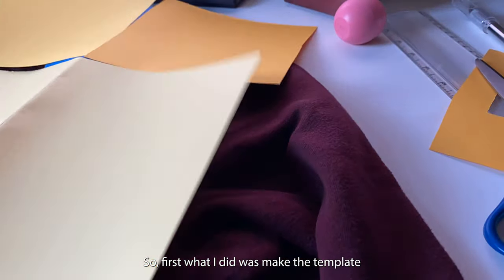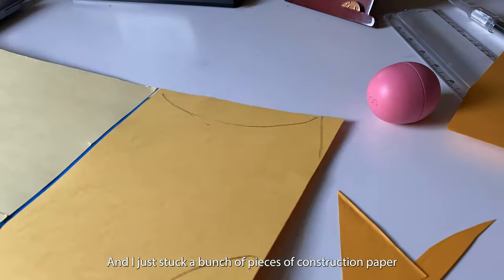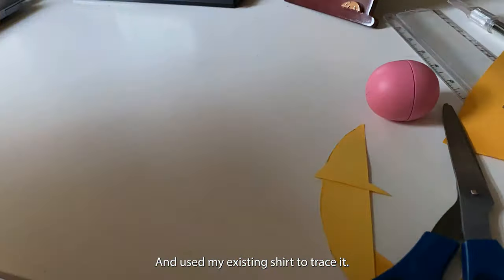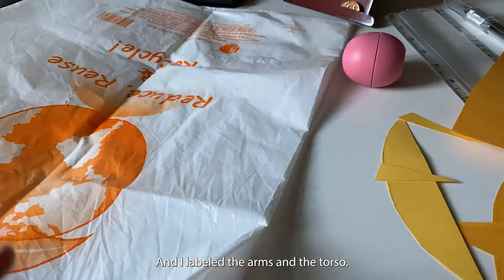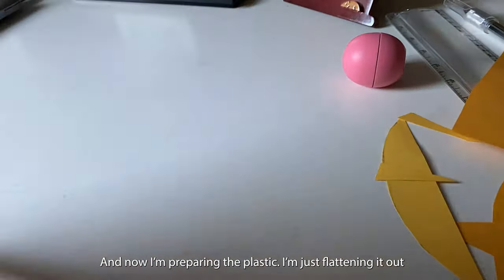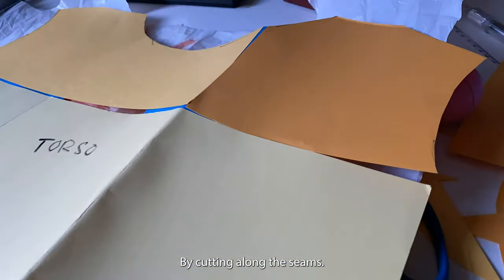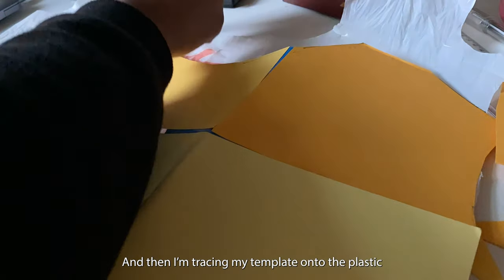First, what I did was make the template — I just stuck a bunch of pieces of construction paper together and used my existing shirt to trace it. I labeled the arms and the torso. Now I'm preparing the plastic by flattening it out and cutting along the seams.